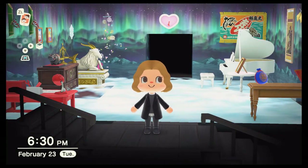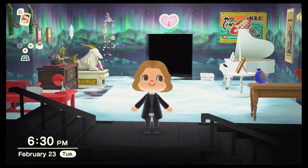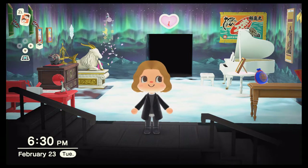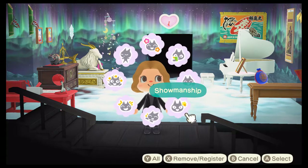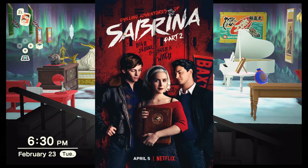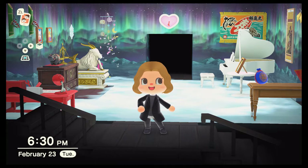Hey y'all, welcome back to Geek Gals. I am Chin Lin, the editor and founder, and today's video I am going to create Dorian's Gray Room from Chilling Adventures of Sabrina. As you can see, I have cosplayed as Dorian Gray from the show — or rather, I've worn the closest thing to his wardrobe, that is.